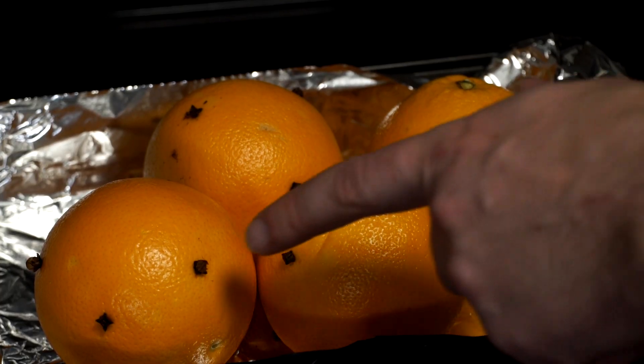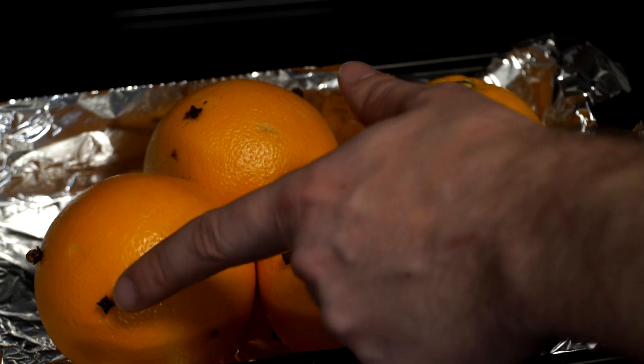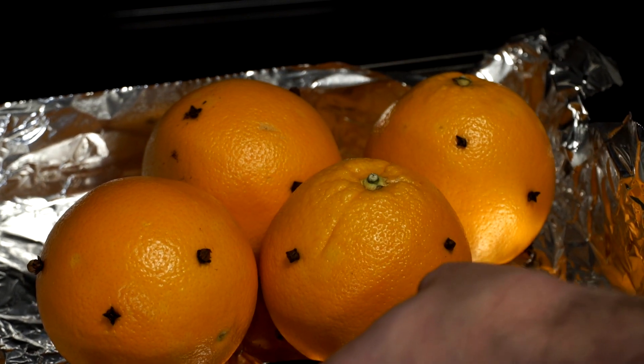The oranges should look something like this, sort of like the bulbs of a prickly pear cactus. Let's place them in an oven, heated to 350 degrees for 90 minutes.